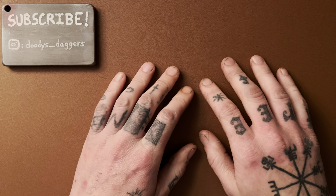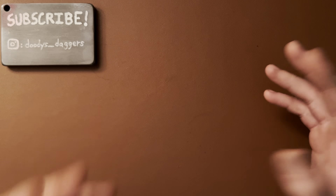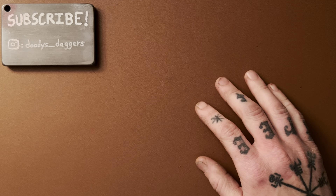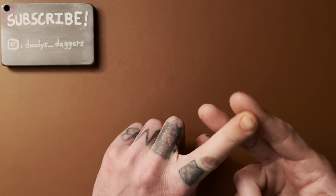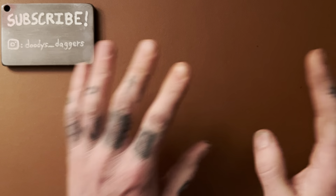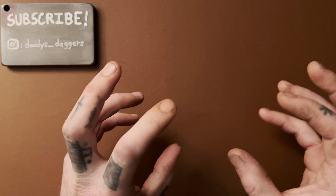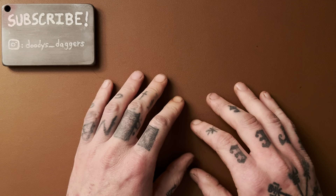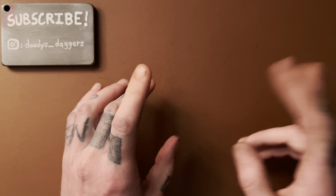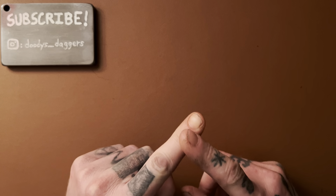So, deployment methods. There's a lot of ways you can open up your knife. We're going to go through the main ones right now. I have two examples of knives for each deployment method I'm going to talk about, and for the most part those knives are dedicated to that opening method. There's one or two that have multiple, but mostly they're just dedicated — one way to open the knife. We're going to start with thumb studs.